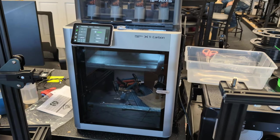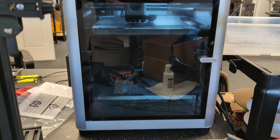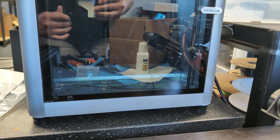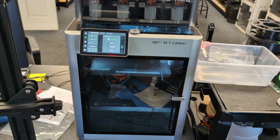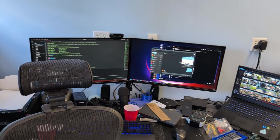Here's the printer running in ludicrous mode with those feet on there. You can see it's rocking quite a bit. Before I put these feet on, whenever this thing was printing, both of my monitors would shake like crazy.